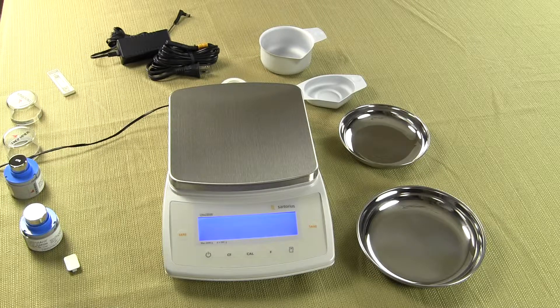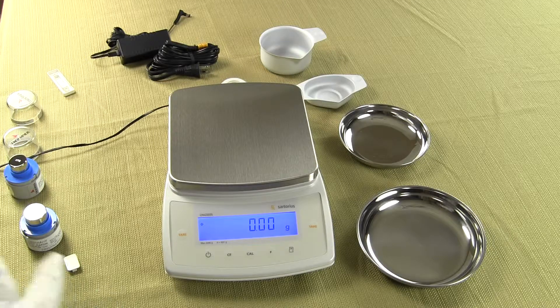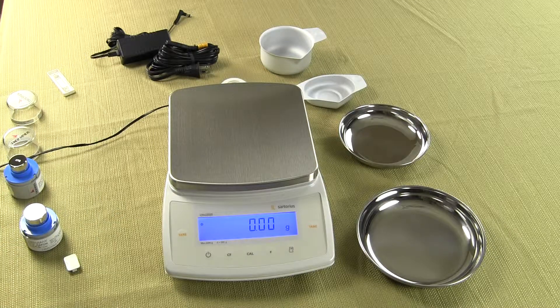This is the Sartorius CPA 2202S. When you buy Sartorius, many manufacturers on the market are lowering their warranty, but Sartorius honors a three-year limited manufacturer's warranty. A lot of competitive brands are going to only one year — we highly recommend you question them: if their balance is that good, why have a one-year warranty? If you have any other questions, give us a call or visit our website at balances.com or scaleman.com. We are an authorized Sartorius dealer and maintain a huge inventory so these balances are readily available.